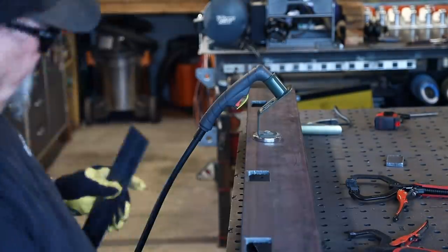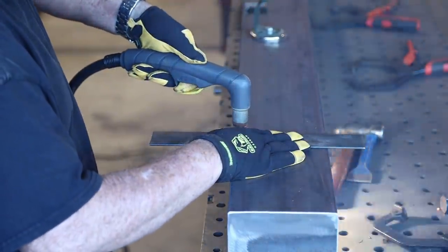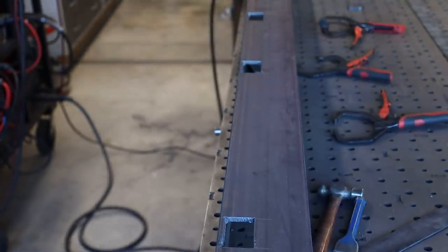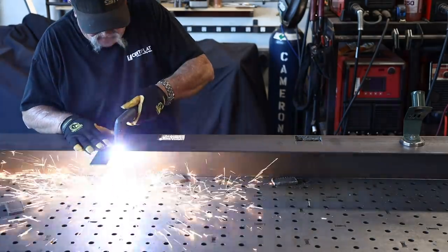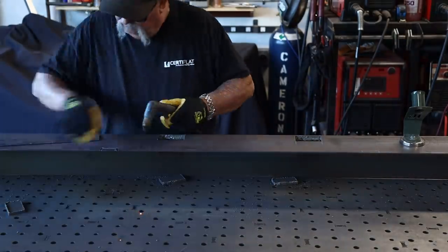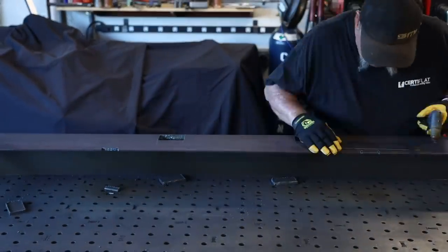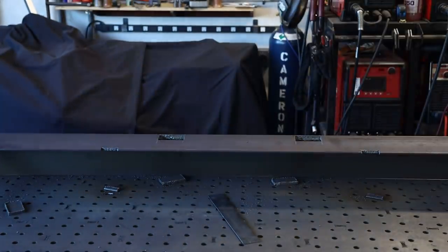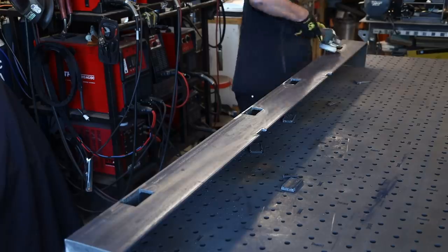At this point I'm just free-handing everything and it seems to stay in pretty good place. The cuts look pretty good for cutting right in the middle of a plate — everything is in a row and looking good. I just have to get those little notches in the back for the hitch frame, then I'll hit it with an angle grinder to clean up any rough edges and smooth everything off.